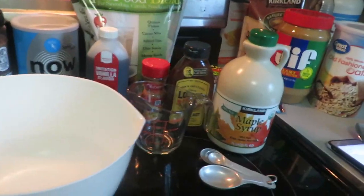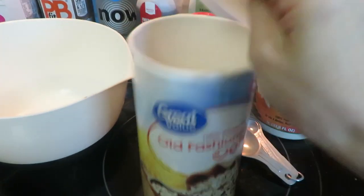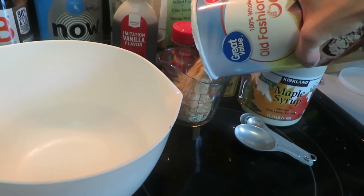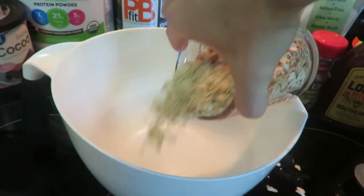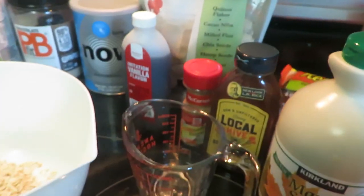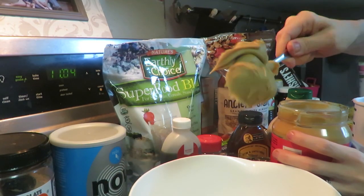Let's get started. I'm gonna start with my oats — I'm gonna do one cup of oats. Put that in here, and pretty much just pouring all the ingredients in. Then I'm gonna get my peanut butter — one cup of peanut butter, or really just two big scoops.